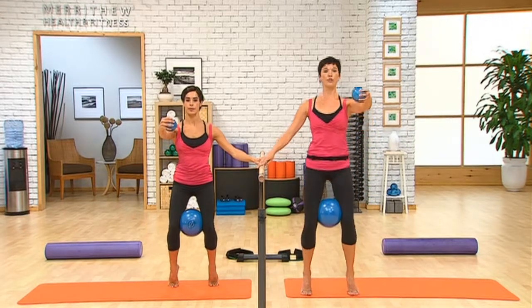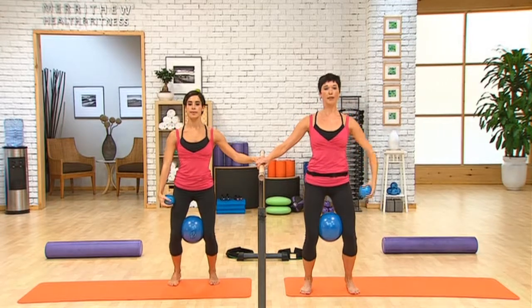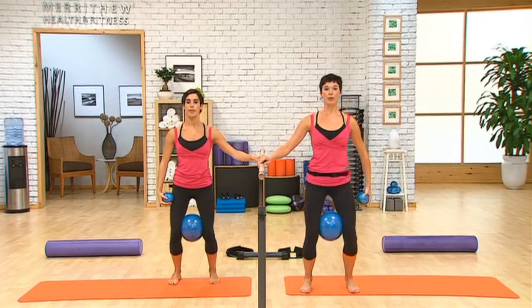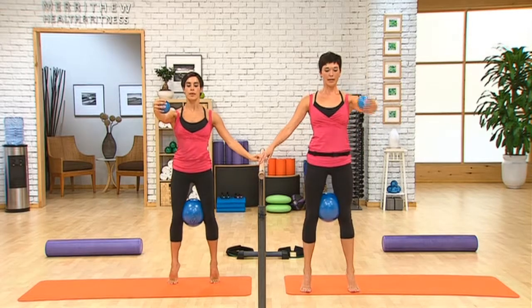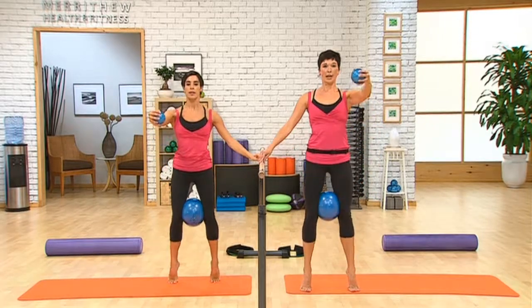Lift the heels, lift the arm. Straighten the knees and lower the heels and arm. So bend and lift and rise and down. The arm is going with our heels — and up and down. You can have palm facing in here and up. Just a little more coordination now with the arm and ankles.